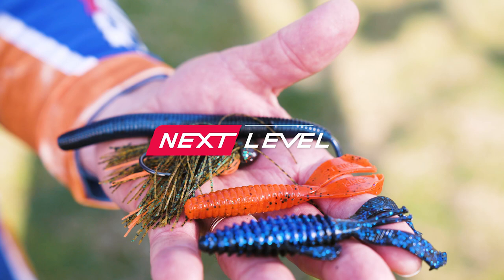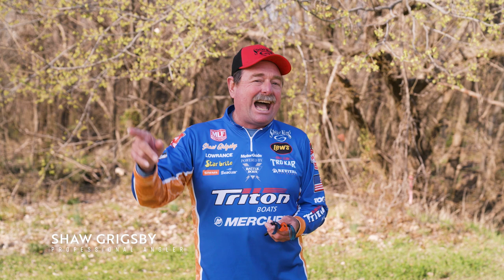Emergent vegetation is grass you can see. It grows up to the surface and lays up in there. A lot of times we call it Kissimmee grass, or it can be all kinds of vegetation that's on the surface so you can see it — it emerges out of the water.